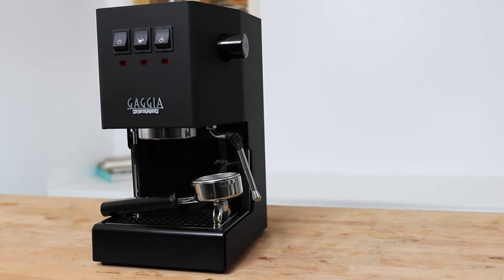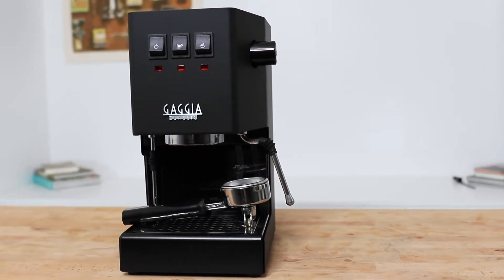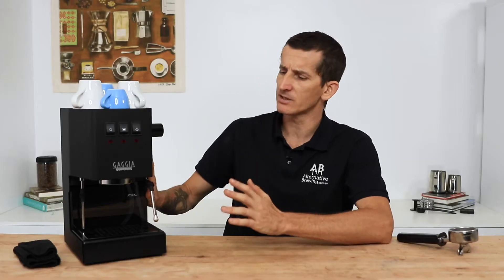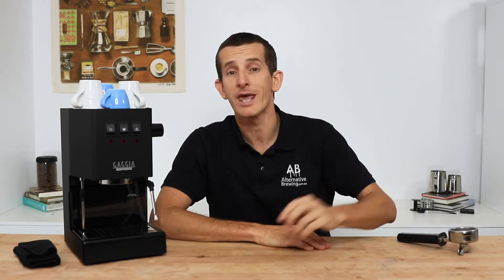The Gaggia Classic Pro comes in a variety of different colours, including stainless steel and the black model you see here. Built on a full stainless steel housing and weighing 7.5kg, it still has enough heft that it's going to stick to the bench when using it. By following this link right here, you can shop the Gaggia Classic Pro and all its colours.